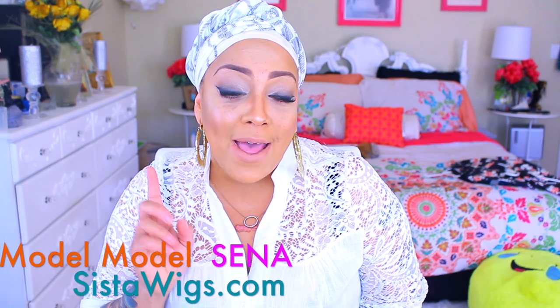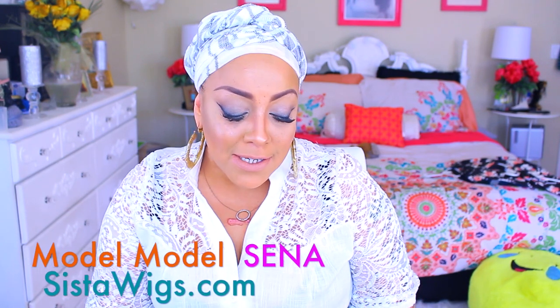This is one of their wigs, available at sisterwigs.com. This one is a silk-based lace front, and her name is Senna, in the color 99J.